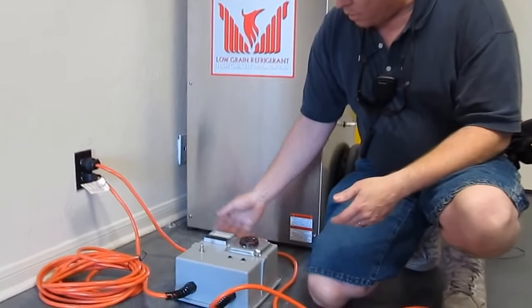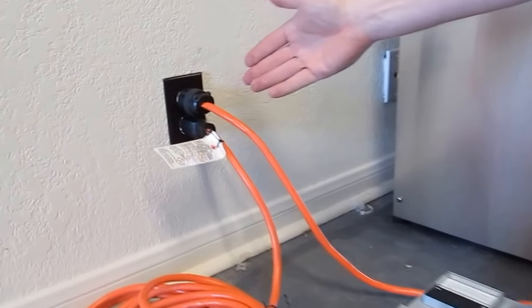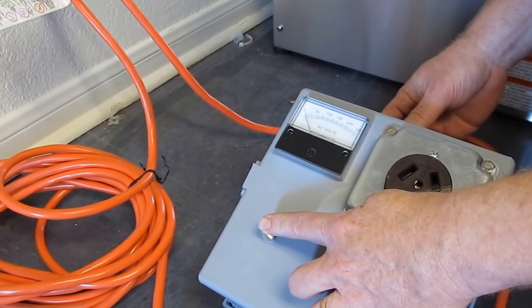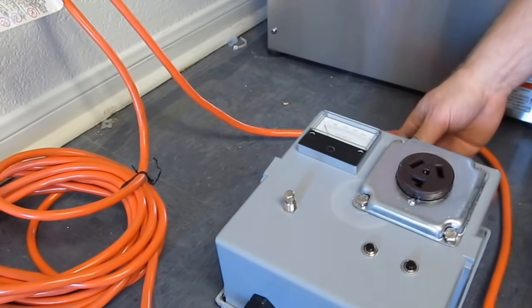Now, to show you how this works, we've plugged it in the same circuit, and if you wanted to test it, you would just push the button and you can see that it doesn't give you any reading, so you know you've plugged it in wrong.